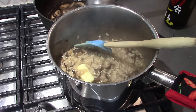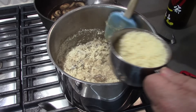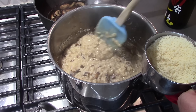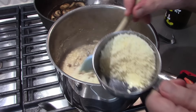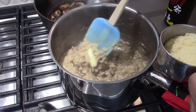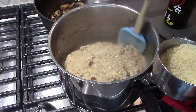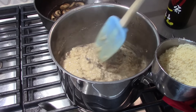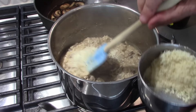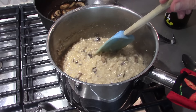Now the Parmigiano-Reggiano — about three quarters of a cup. Let's put that in a little at a time. This is the creaming part. If it is too thick, add a little broth. The Parmesan is a little salty. Let's give it a little taste. Give it a little more Parmesan.